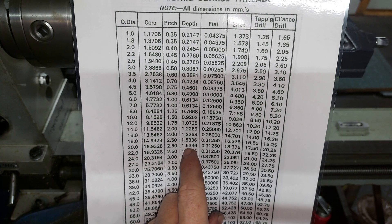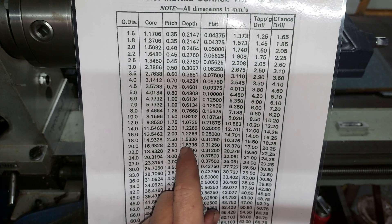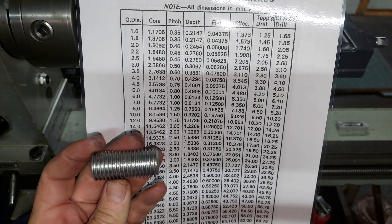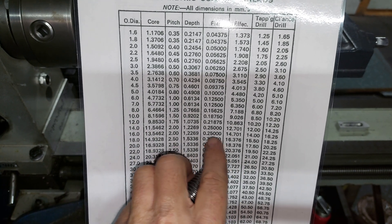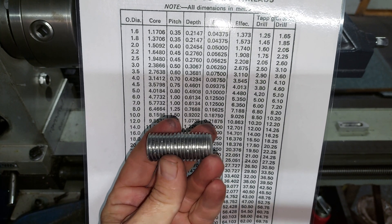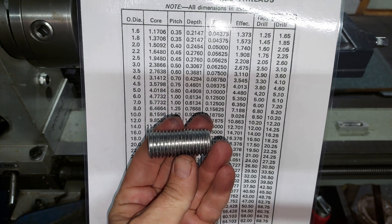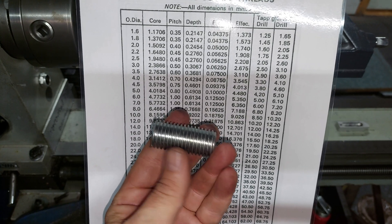You'll notice that your pitch and your depth are not the same, so you cut deeper than your actual pitch. It also should have a flat on the end when you're done. Most of these things are rolled, so they're not properly machined threads — there are no flats on them, there are still sharp edges.